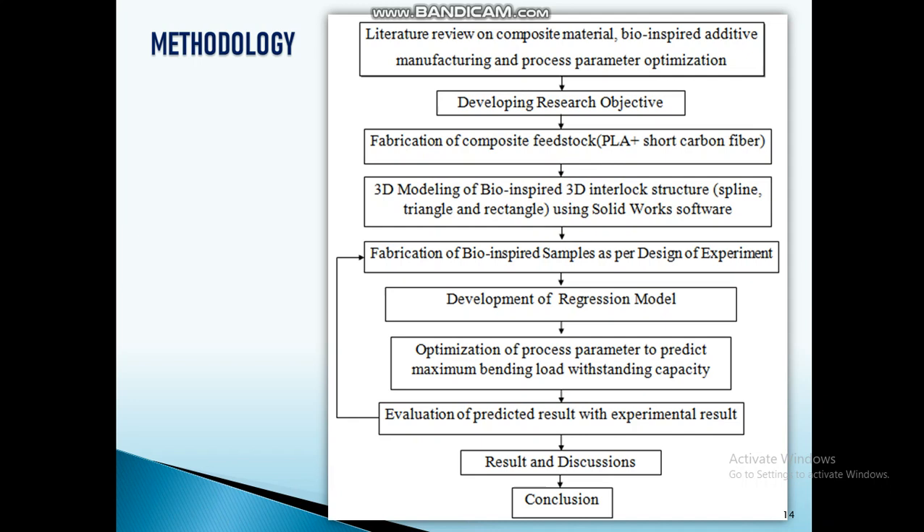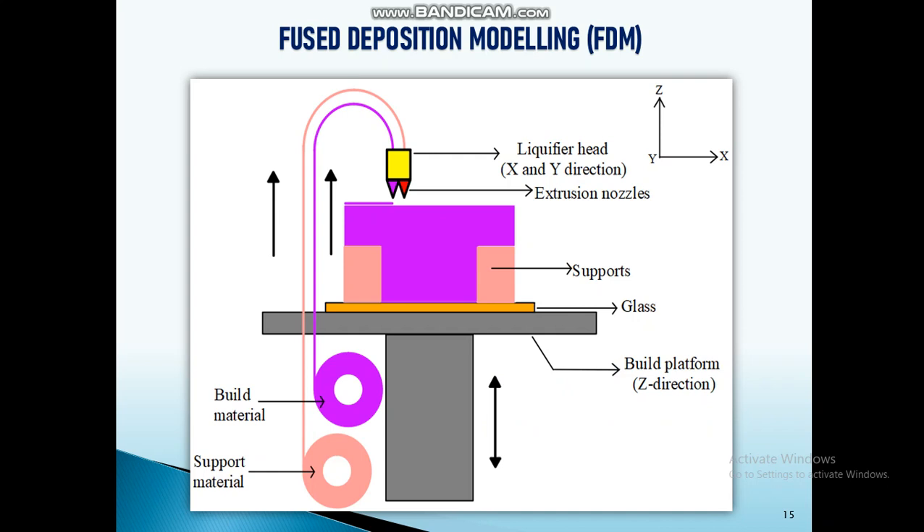For optimization, I used particle swarm optimization technique, response surface methodology, and hydrotropic optimization technique to find the optimum values. This is how the methodology proceeds.